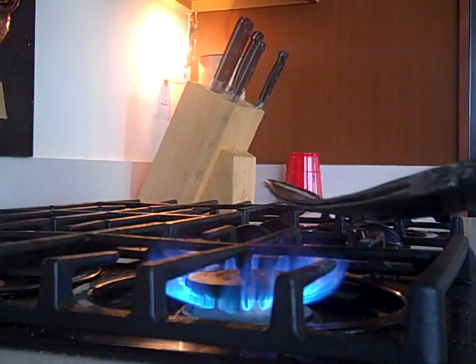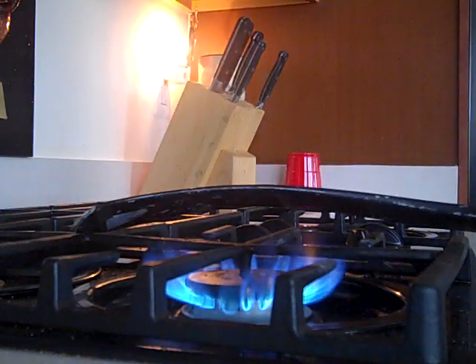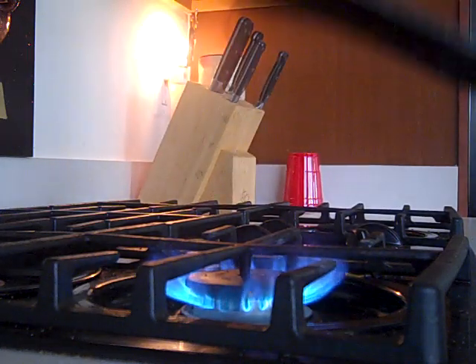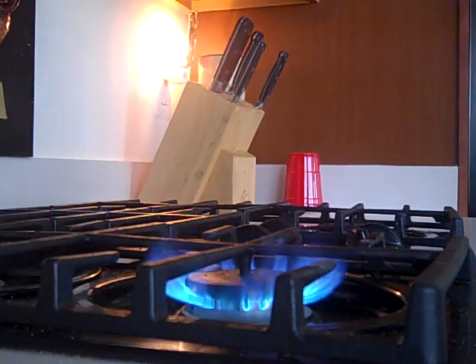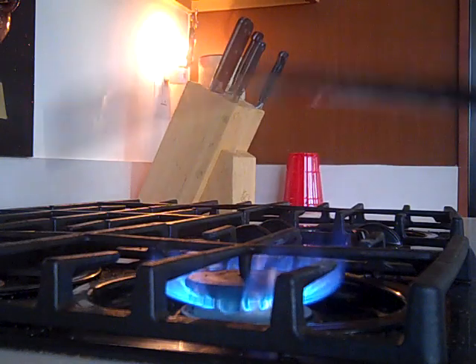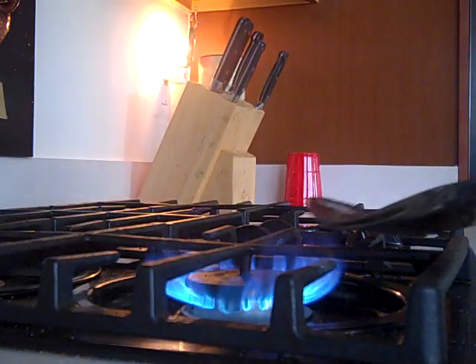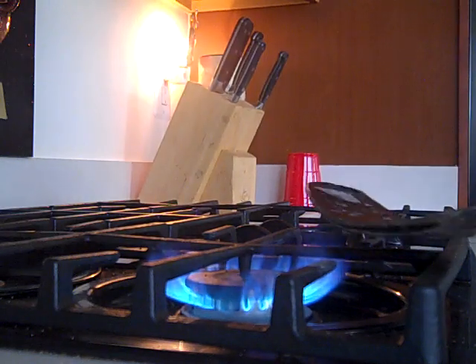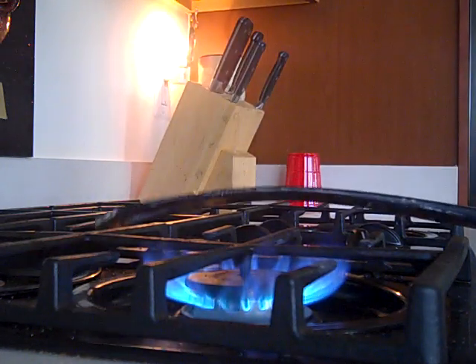You just take your stick and very lightly just go back and forth, so not to catch the stick on fire — that happened before, and it is a pain. It just starts smoking when you think it's hot enough.